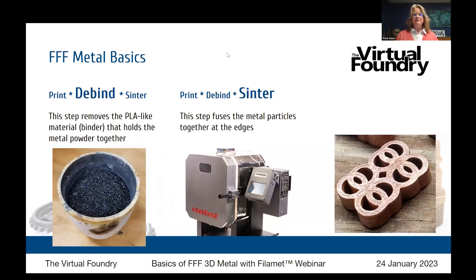The next step is debind. When you are debinding, you're removing the PLA-like binder that the Virtual Foundry uses to hold the metal powder together. During sintering, you've just got your metal powder and you're going to fuse the edges of each of those particles together. At no point is the metal powder melting into one piece — the little balls of metal are melting together at the edges with a little bit of space in between. To prepare your part, you load it into a crucible.